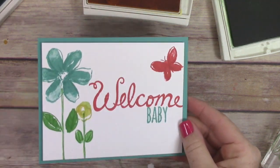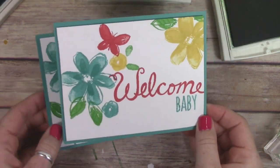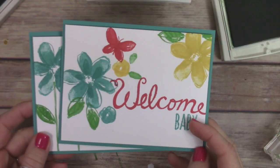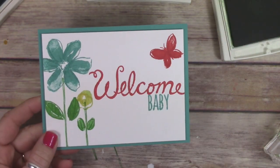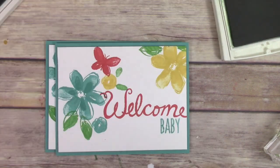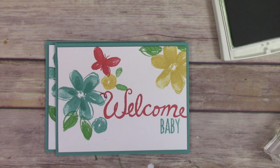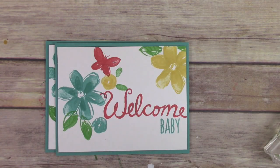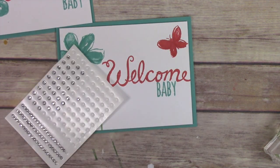The other card I wanted to show you is this one. You can see the difference between the cards — they're both really cute, just very different from each other. You could play around with a stamp set like this and just make lots of variations of kind of the same card, and that's what I did.